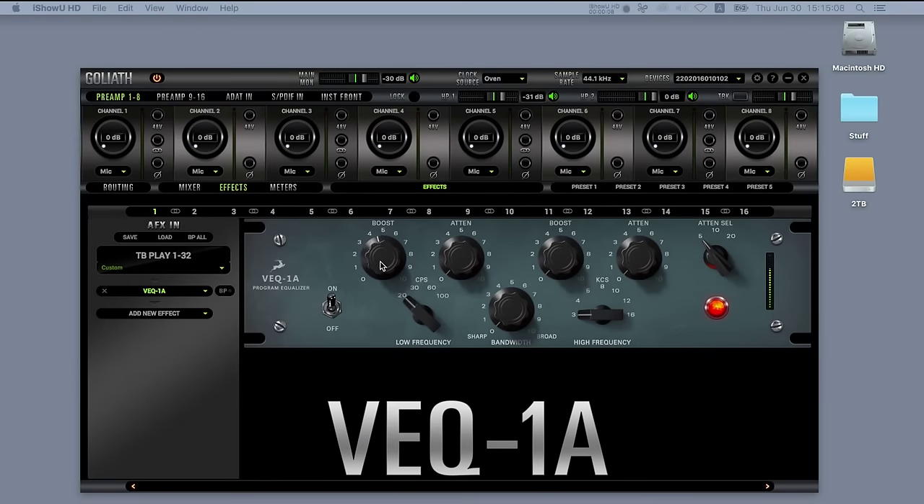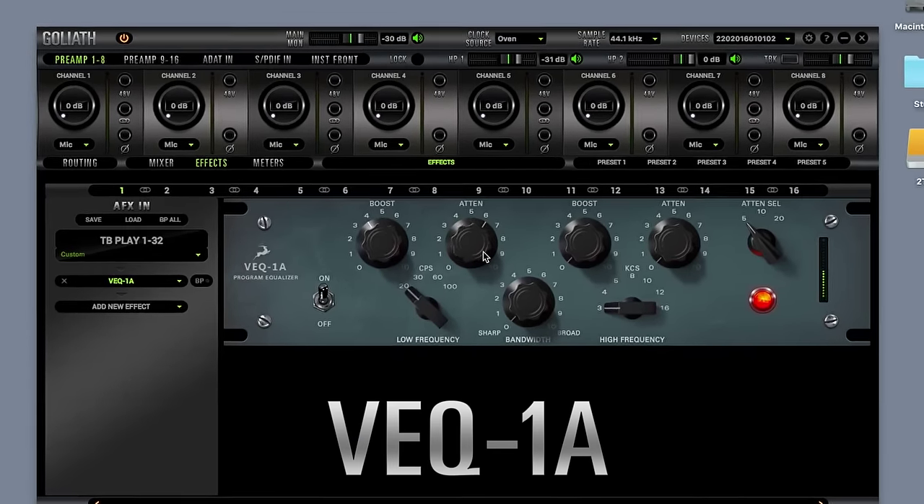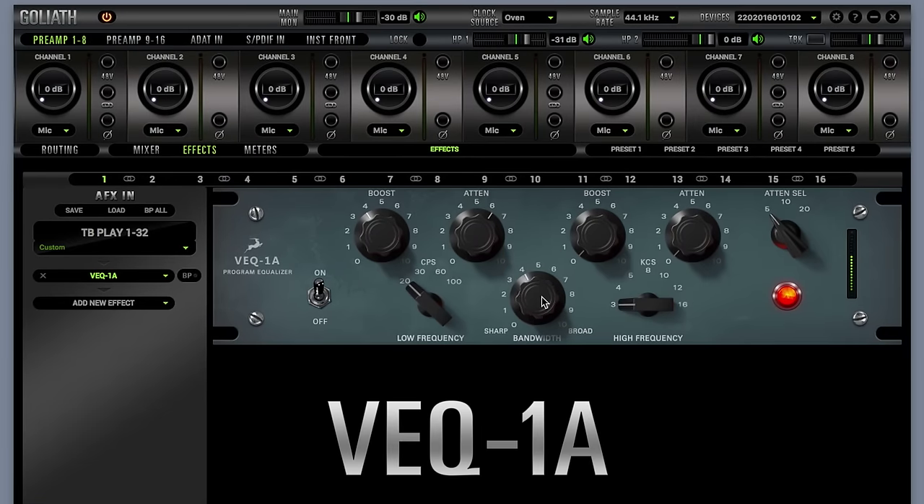VEQ1A not only breathes new life into a classic but hides quite a few tricks as well. For example, when used in stereo link mode it reproduces a tight stereo image. In addition, simultaneous cut and boost of the same frequency gives the sound a unique quality you can't really get with any other EQ.